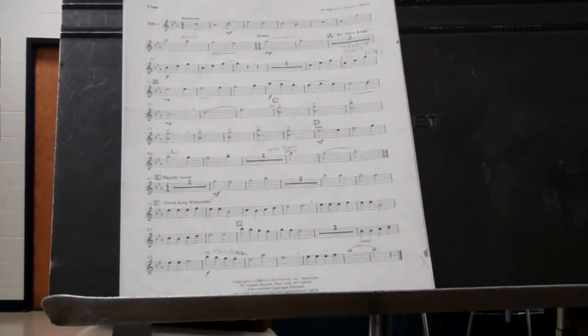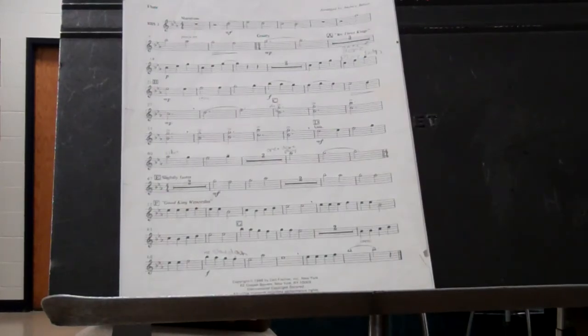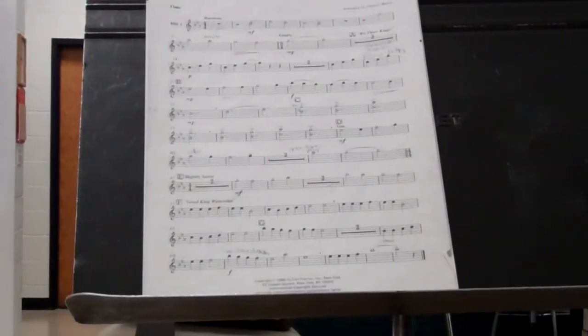1, 2, 3. 1, 2, 3, 4, 2, 2, 3. 1, 2, 3, 4, 2, 2, 3. 1, 2, 3. 1, 2, 3.